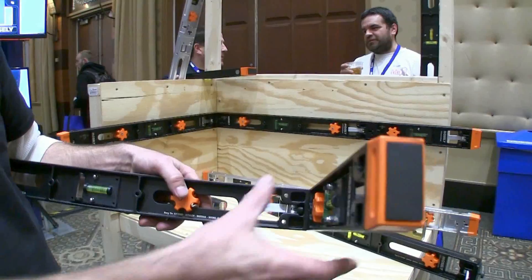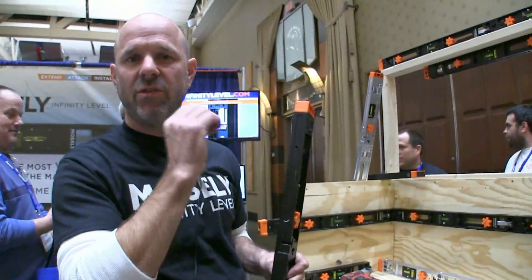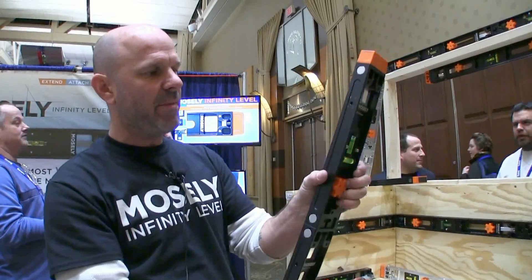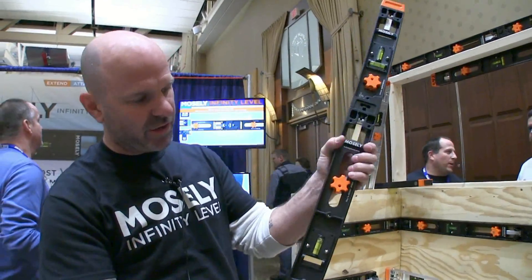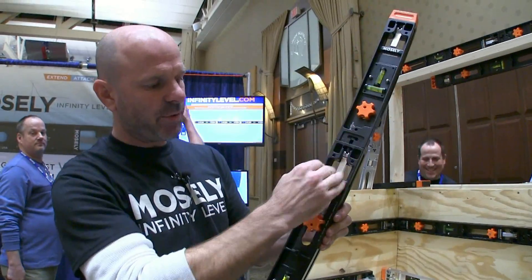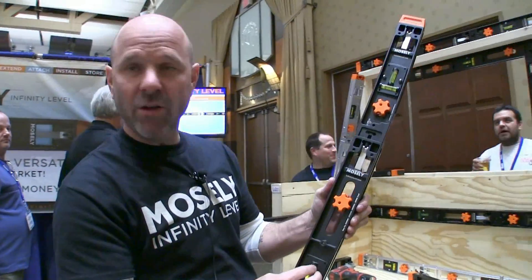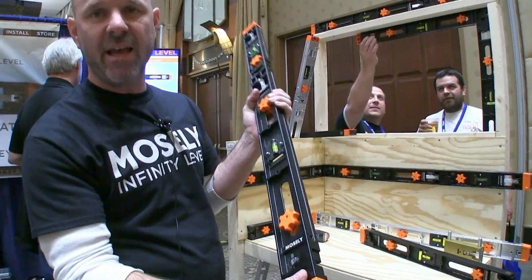And what's this made out of? This is made out of aluminum. It's a little different than most levels — most levels are extruded aluminum. This is made out of solid aluminum, and it's a nice I-beam design. Very strong, you can't even twist it. And all of our parts are replaceable. Connection parts are replaceable. Vials are replaceable if they're broken.